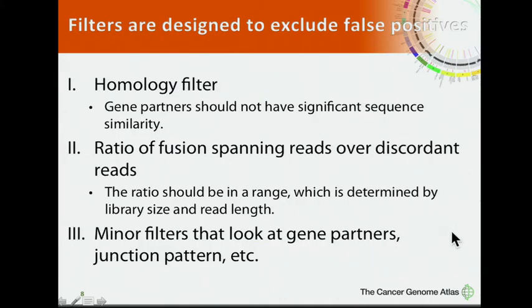An important issue in fusion detection is false positives. PRADA applies many filters to remove them. The primary filter — the homology filter — requires that the gene partners in a fusion cannot have significant sequence similarity. We also require the ratio of fusion spanning reads to discordant read pairs to be within a limit determined by library size and read length, and we examine gene patterns, junction patterns, and other features.